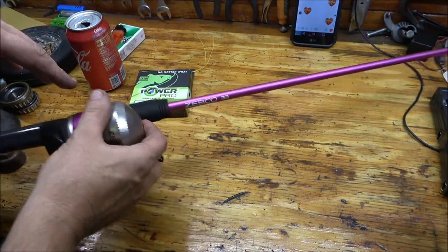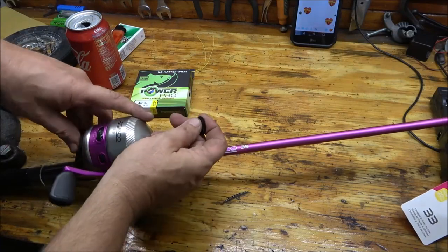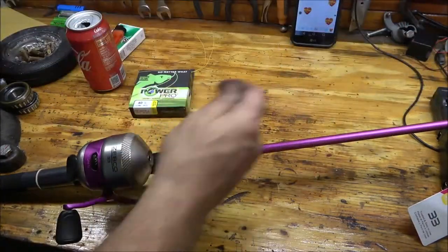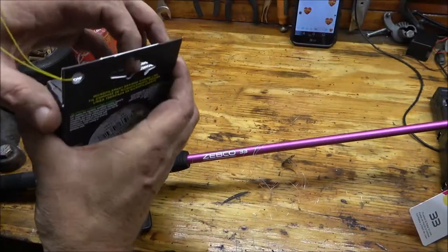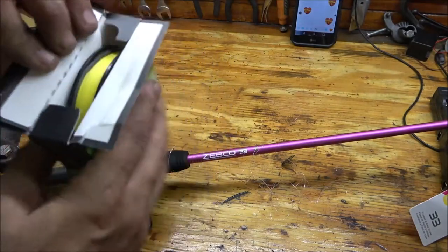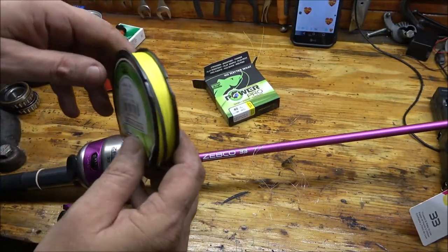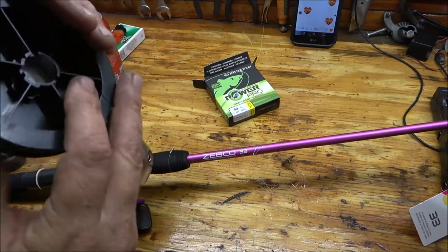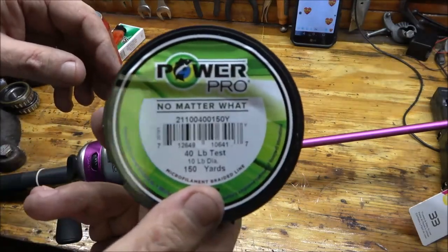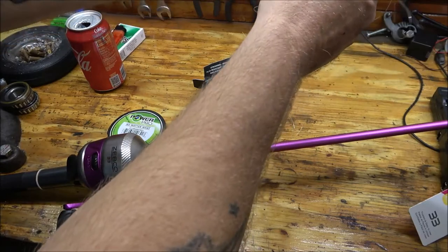The first thing I need to do is pull all this old string out. I'm just going to keep pulling until I get near the end, and then I'll tie the new line on to whatever little bit of existing string is left on there. This spool is supposed to be 150 yards, so I don't know if I'll have enough to do both reels — we'll see.